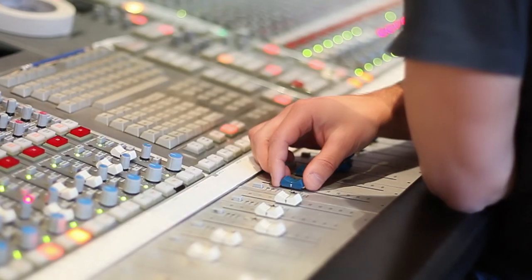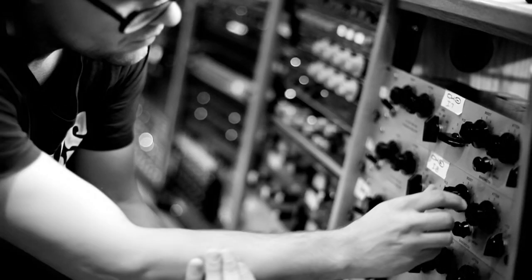Really my working name for it was the songwriter's drum palette. And I think that this is exactly what that is — it's a drum palette for the songwriter creating pop music.